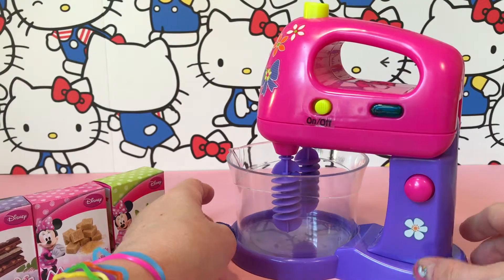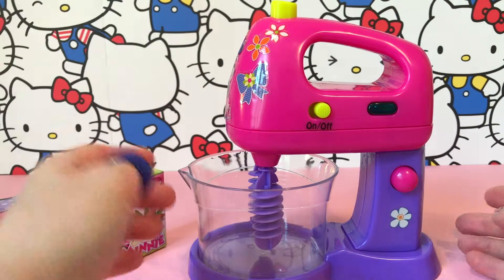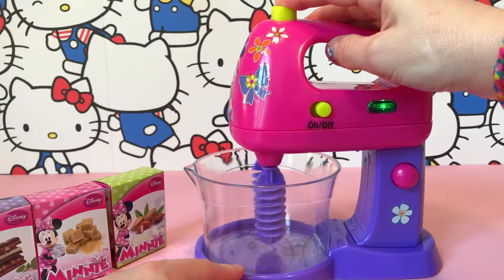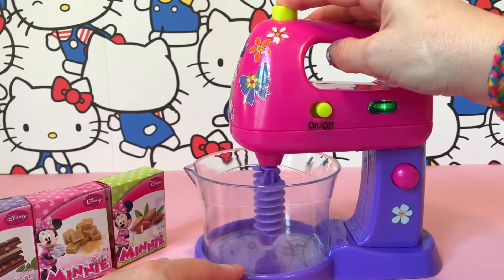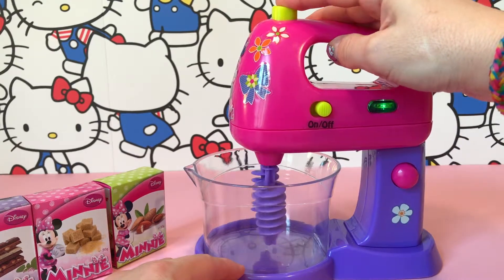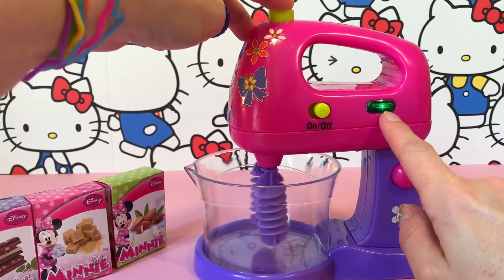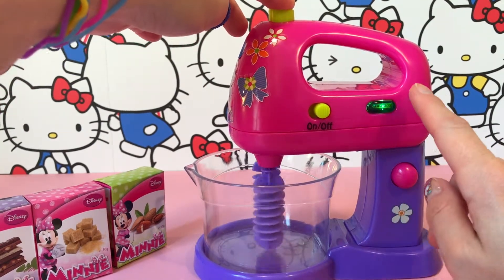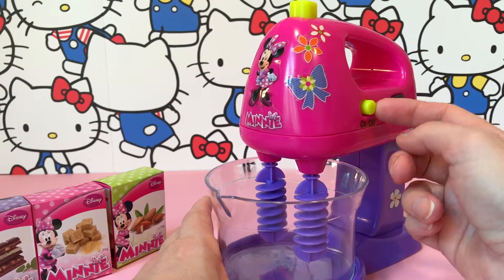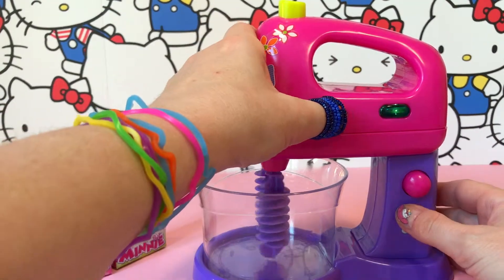This is a really cute little mixer. Here's an on and off button, but you can also press this button here and then it starts. Here's the light — the green light when you have it on. If you want the machine to mix by itself, you turn on this button here to on, and the machine starts.